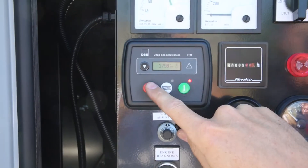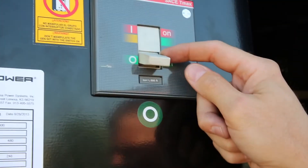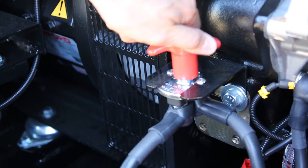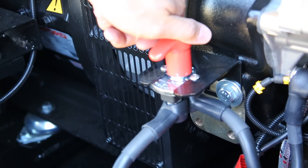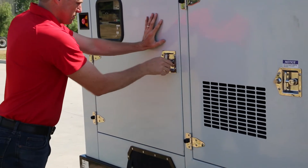To shut the set down, press the red button on the DSE 3110 controller. After the set has stopped, ensure the circuit breaker is in the off position. Once the machine is at rest, ensure the battery disconnect switch is in the off position — if left on, it will supply power to the controller and the engine ECU, causing the battery to discharge. Finally, close all the doors if the set is an enclosed unit.